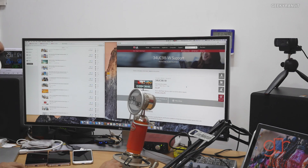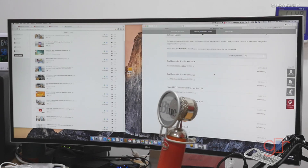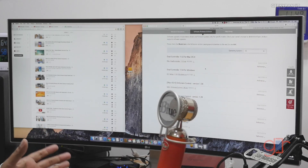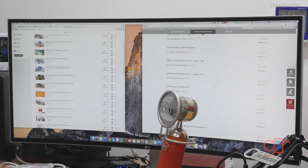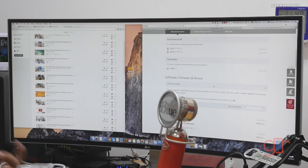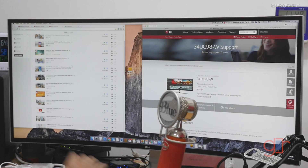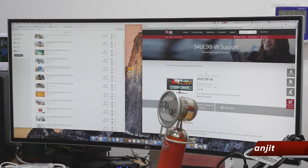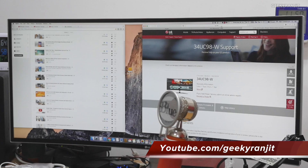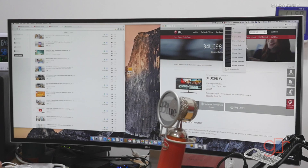First, let me show you the split screen software. You can go to this monitor's website, click on Software and Firmware, and download the drivers — available for both Mac and Windows. Install it on your respective computers. The first software is really simple: it's a split screen tool. This is a very wide monitor, almost like two monitors attached together, so it's ideal for working with multiple documents side by side.